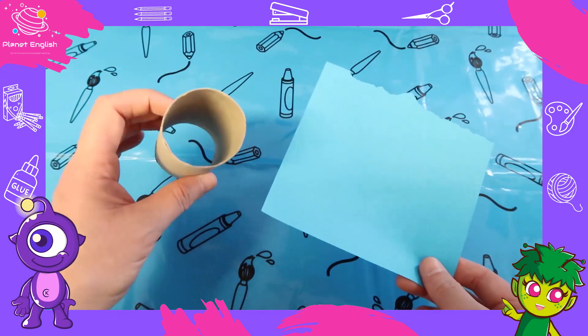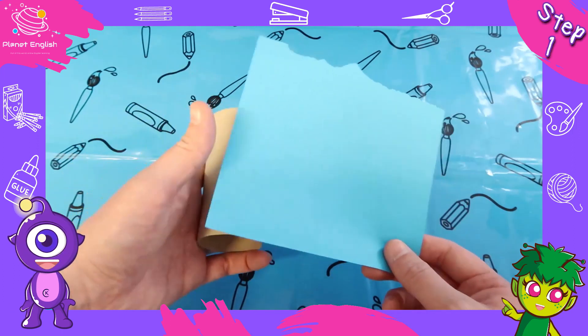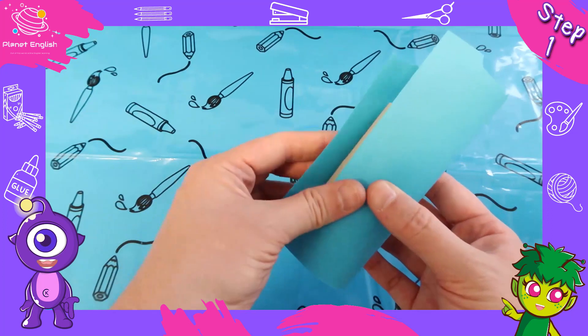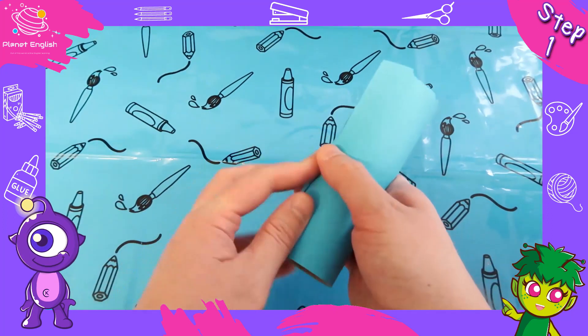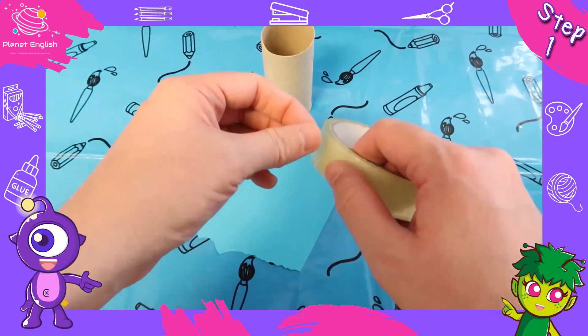Step one: take your colored paper and wrap it around the cardboard roll. Use the sellotape to secure the paper.